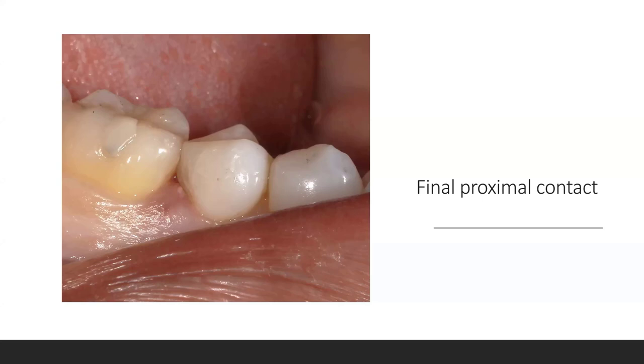Looking from the occlusal, here's your rebuilt bicuspid. She's 35 years old. Is the tooth half full or half empty? Would you want your tooth restored like this — rebuilt to minimize fractures and minimize shrinkage stress? How long can you now preserve this tooth? She's got to brush and floss, but this is how I keep teeth till their 75th birthday. You don't have to all agree with me, but I like to be thought-provoking in how I take care of patients.